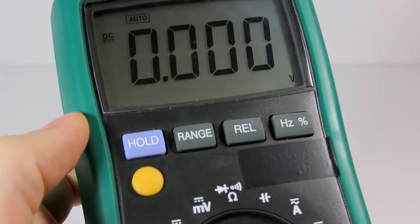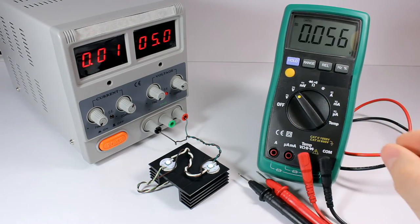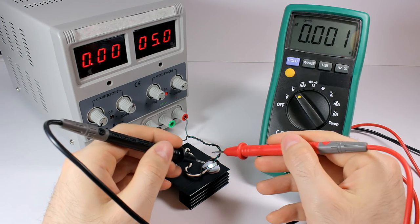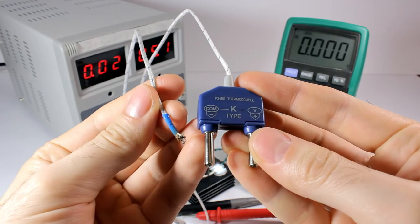A multimeter is used to measure electrical characteristics like voltage, current, resistance, and others. This model has auto range selection. It works well and has additional functions like hold, relative measurements, duty cycle, capacitance measurements, and others, but I don't use them.